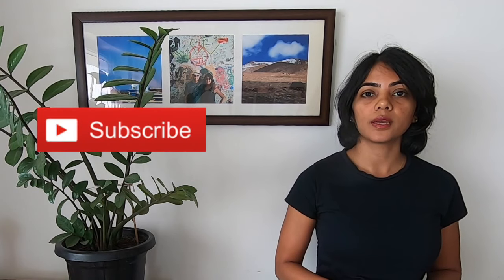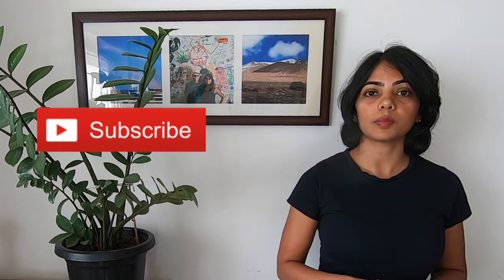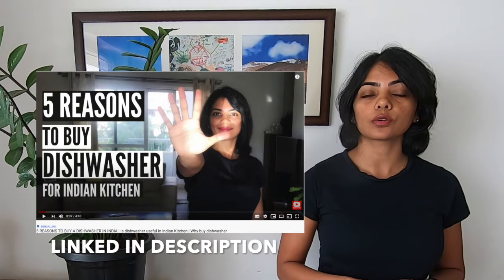Hi, welcome to my channel. My name is Soumya and I cover videos on dishwashers, home decor, home organization, as well as home automation. If you're new here, consider subscribing if you're interested in any of these topics. If you're new to a dishwasher and considering buying one, you might want to watch my video on five reasons to buy a dishwasher for Indian vessels in India today.